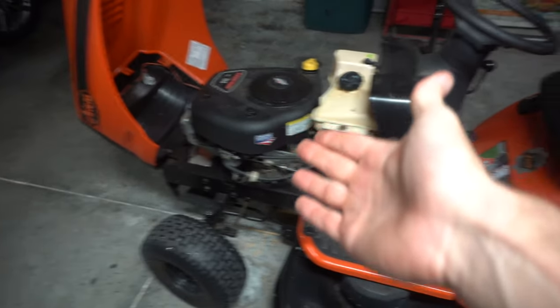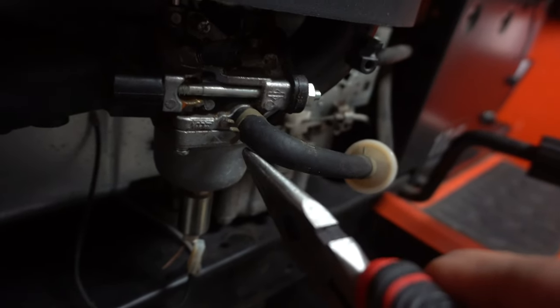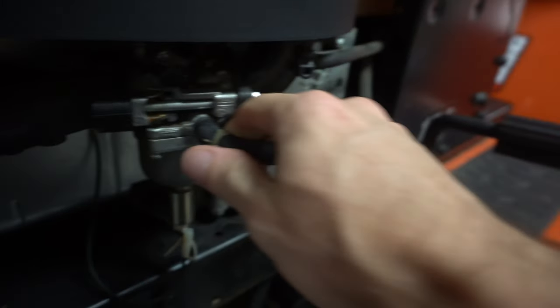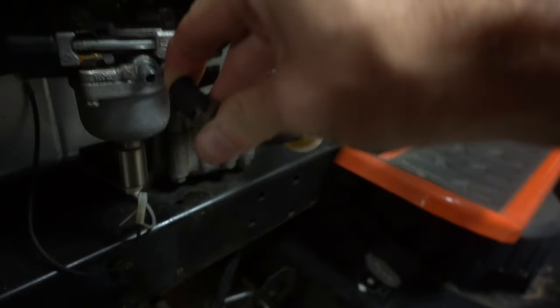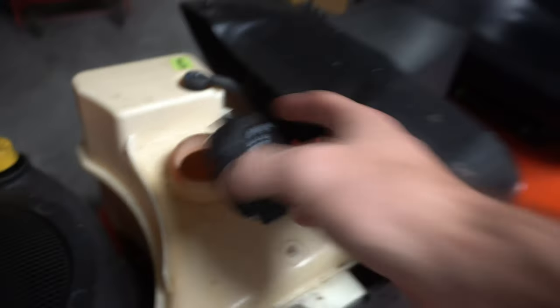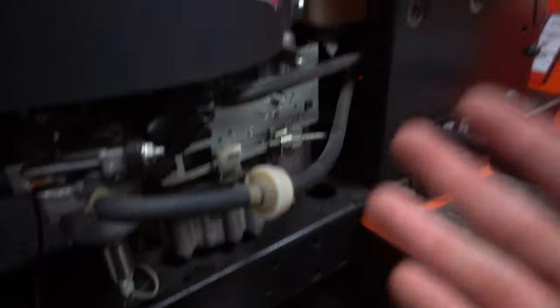Now we're going to check for gas. Pull off this clip right here — there's a little nub protrusion on the bottom. Clip down with pliers on top and pull that towards us a couple inches, then pull this off. We should get gas flow if we have gas going to the carburetor. We have gas flow, flowing very strongly. If you aren't getting gas flow from here, check this gas line, your fuel filter, the second gas line, and whether there's a clog in your gas tank. Parts of your gas cap could break off and clog the hole, or debris may have gotten in.